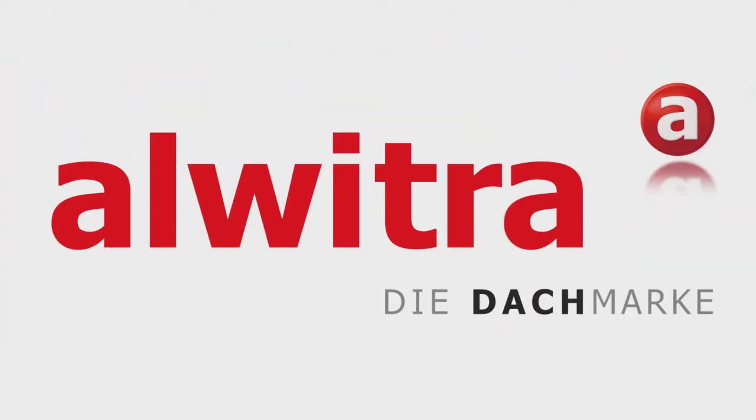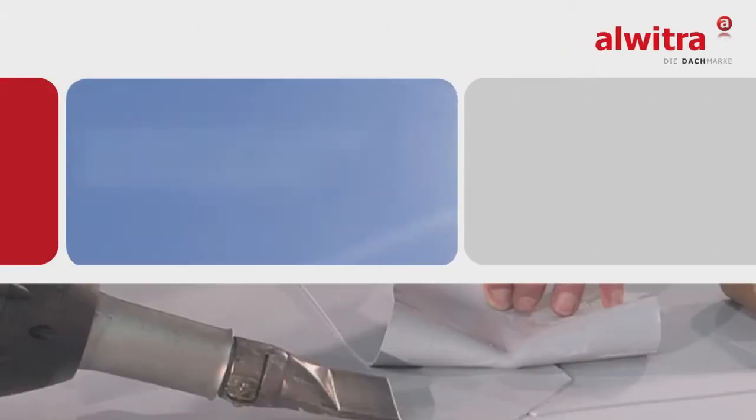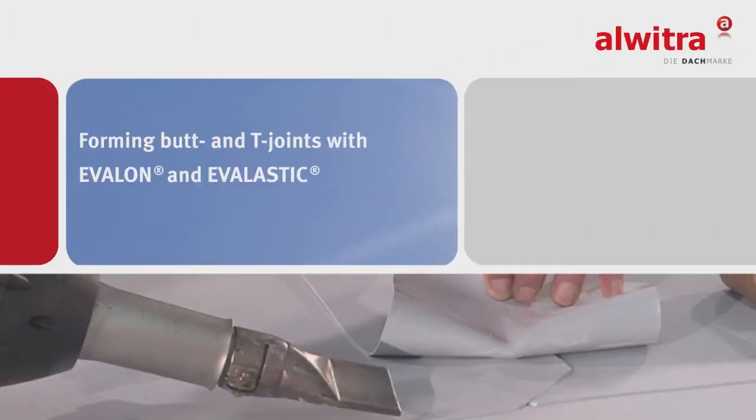Alvitra — system solutions for flat roofs. In this video we demonstrate how to form butt and T-joints.